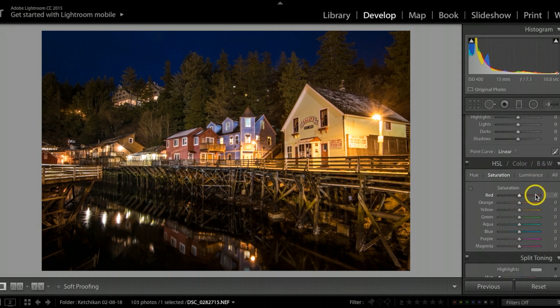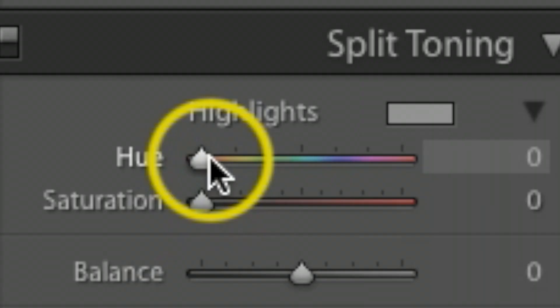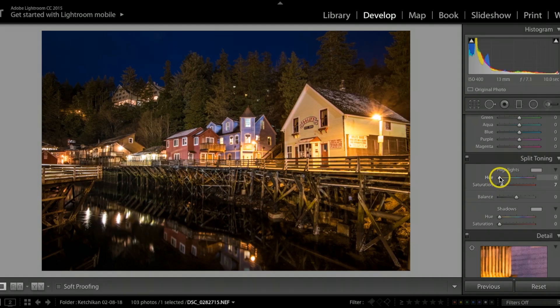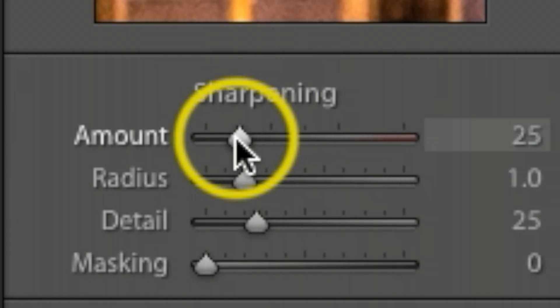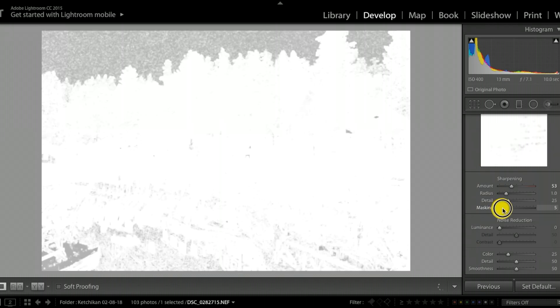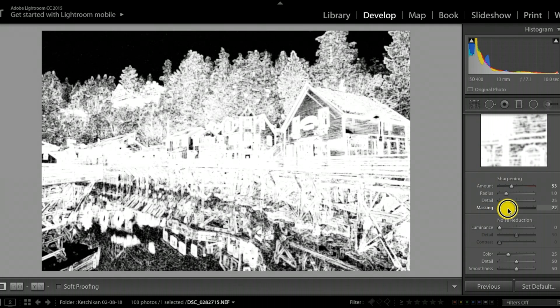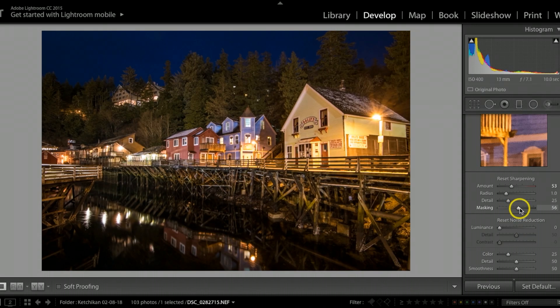Scrolling down to the split toning tab, under highlights I'll bump the hue saturation up just a little to about 7, then scroll the hue slider to the right, looking for that really good happy spot — liking it right about there. Coming down to sharpening, I'll take it up to about 53. Under the masking area I'll hold my option key (alt on Windows) and pull to the right — pretty much anything in white is getting sharpened. I'll get the detail really good on this one.